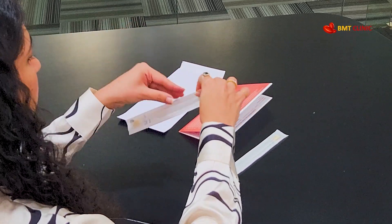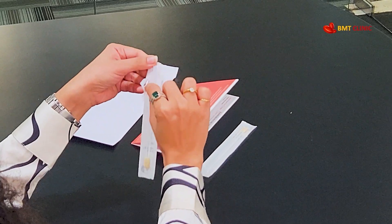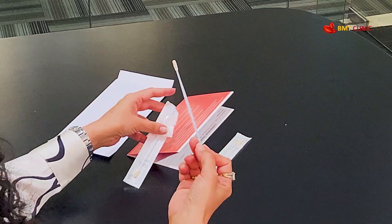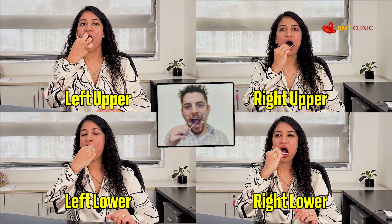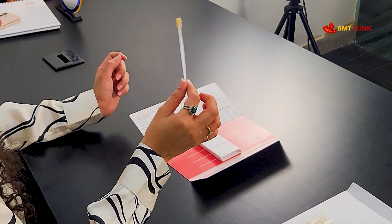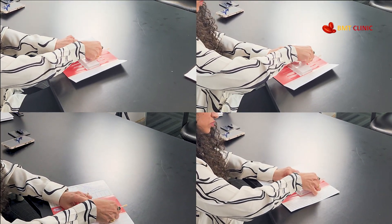Don't touch the tip of the swab — open it from the backside. Take out one swab at a time from the packet and keep your mouth as dry as possible. Gently swab the inside of your cheeks, both upper and lower, left and right, rotating each swab ten times clockwise. Take the swab out of your mouth, quickly dry it, and carefully insert it into the folder provided without touching the tip.